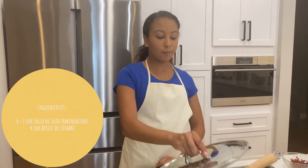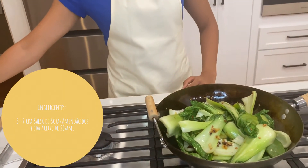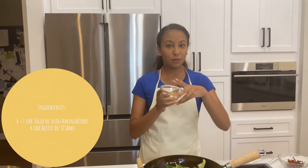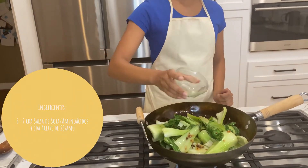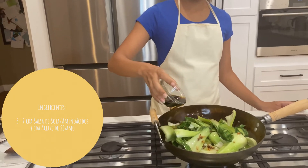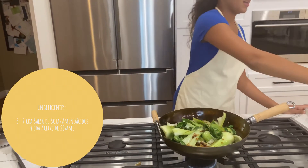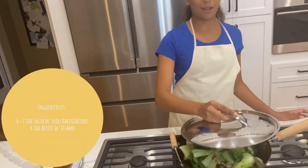Once your bok choy starts looking like this when I take the cover off, we're going to add our last few ingredients. I have a little bit of sesame oil right here — I'm going to pour it over to give it a little more flavor. Then lastly, I'm going to take some soy sauce or amino acids, whatever you prefer, and just pour that over the bok choy. Then put the cover back on and let it simmer for a little bit longer.